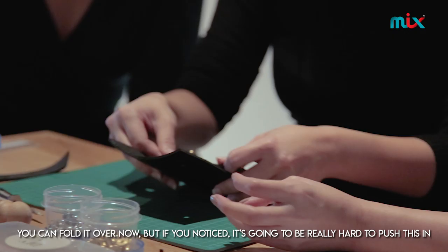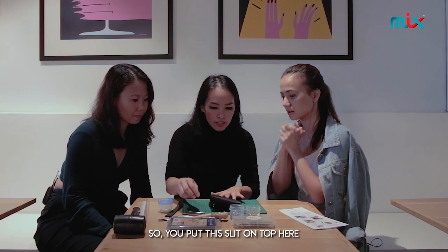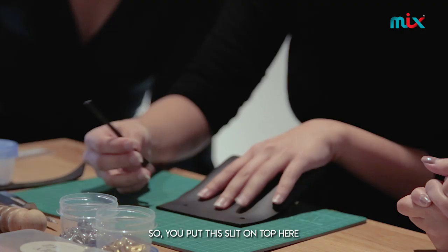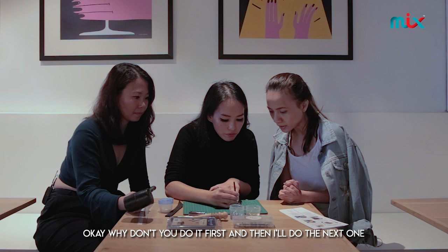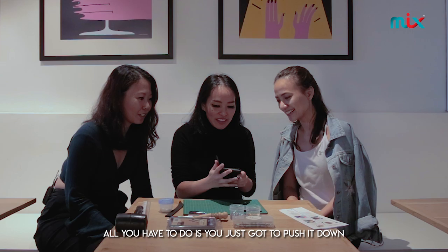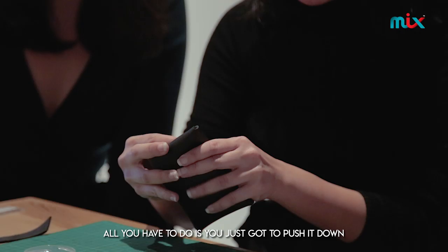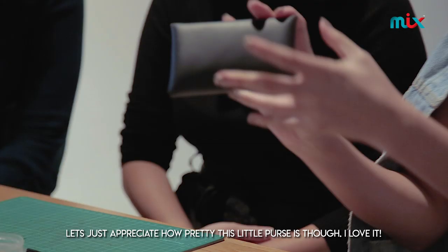You can fold it over now. If you notice, it's going to be really hard to push this in, so you put the slit on top here. It just needs a gentle tap — because it's very singular, just a gentle attack. All you have to do is push it down, and that's it. You now have a little wallet! Let's just appreciate how pretty this little coin purse is.